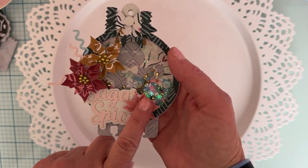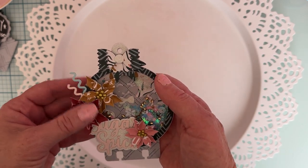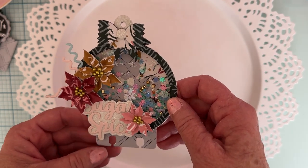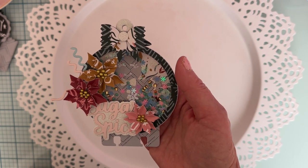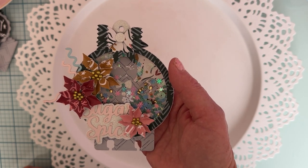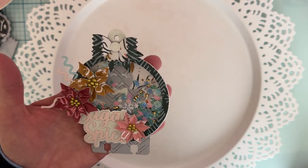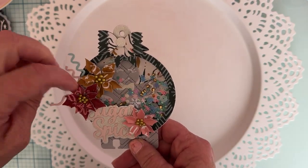I just made some poinsettias out of a die I already had in my stash, and I used the elf bow up here. This is a snowflake from a crepe paper collection - I'm using an older set. I don't have very much of it; I have three or four designs of the paper and one sheet of chipboard, that's all I have. I wish I had some ephemera or stickers, but I make do.